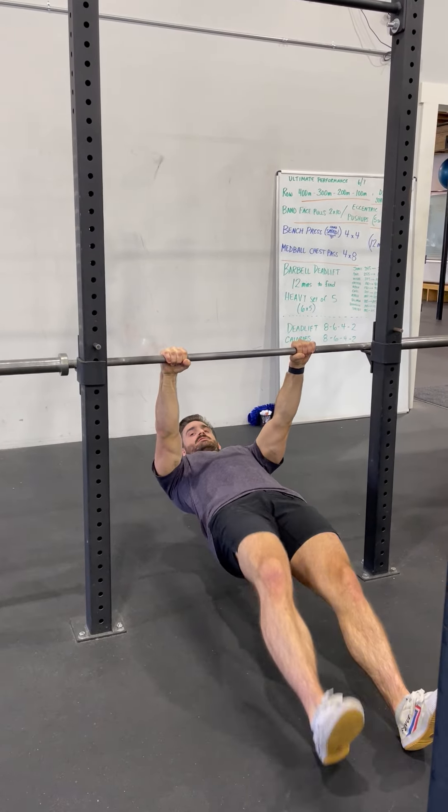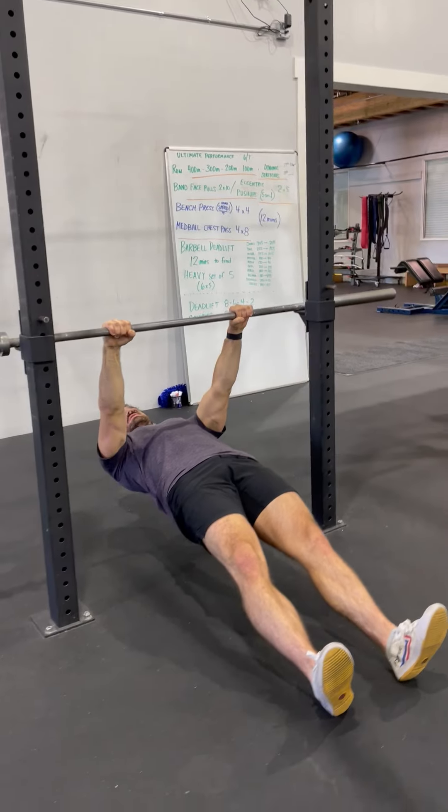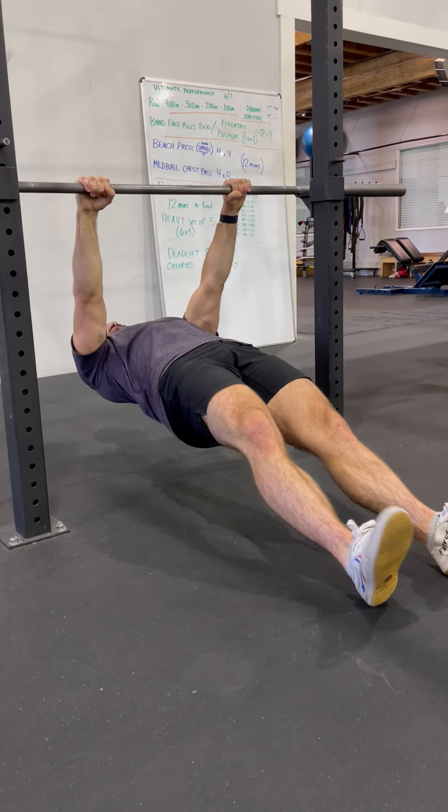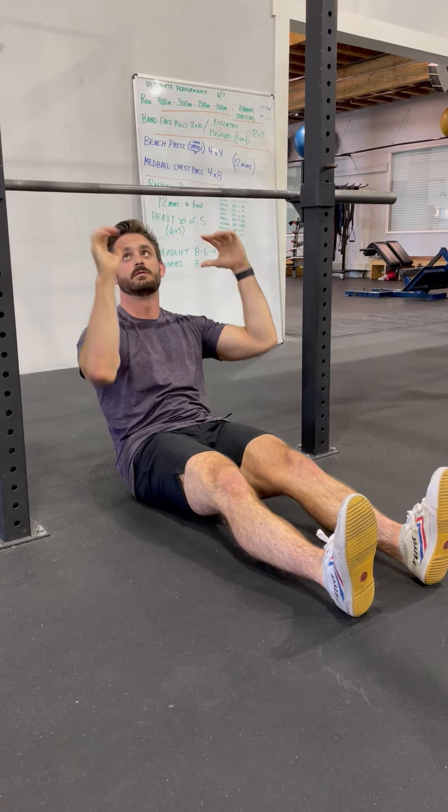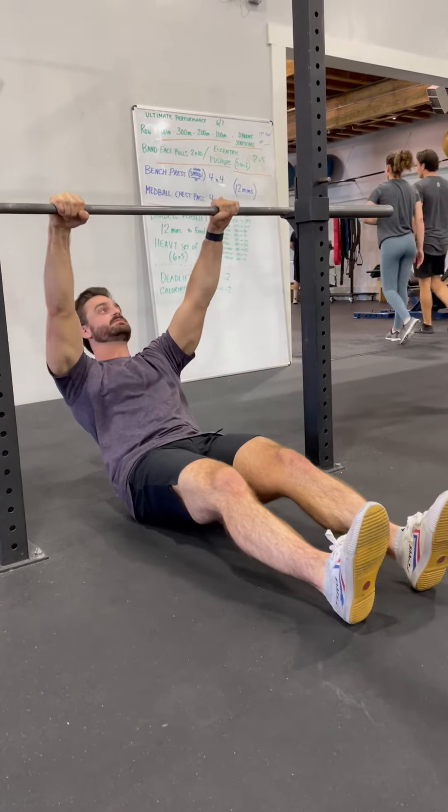We're going to go tall spine — think about being long from your head to your heels. Then try to break the bar, doing this motion with your hands, but they're not going to move. You'll see the elbows move.